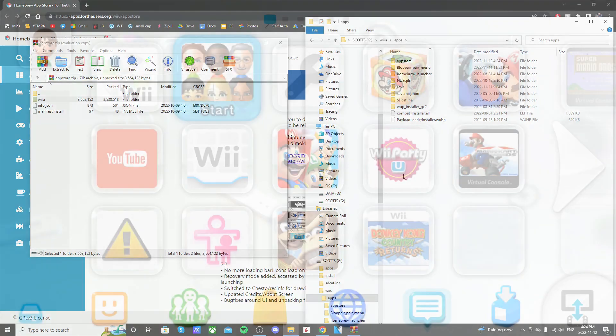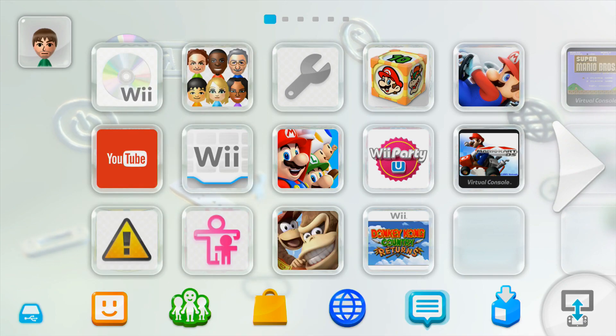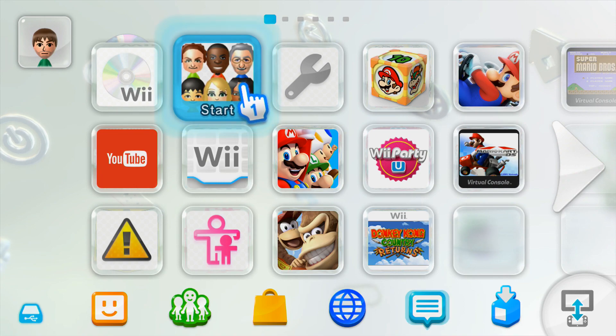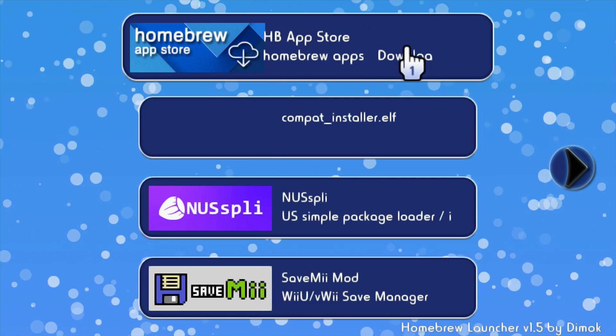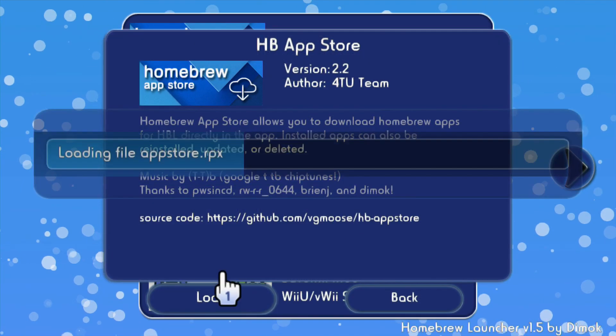That's all we need to do on the computer, so I'll meet you over on the Wii U. Once you're on your Wii U you're going to have to be in your custom firmware — I'm running Tiramisu right now. Go into the homebrew launcher and you should see 'Homebrew App Store' right there.